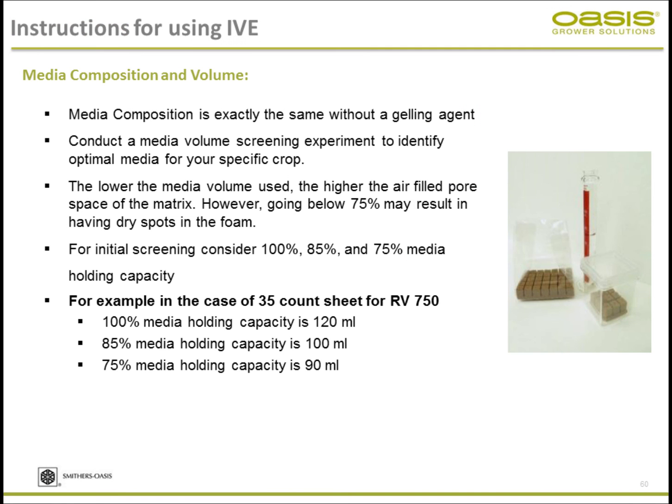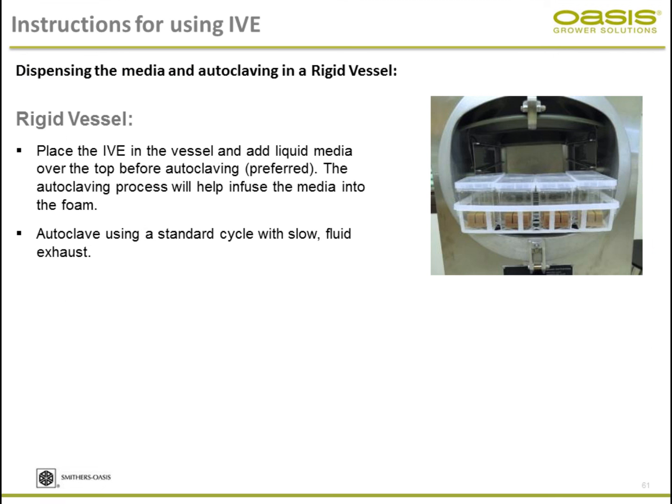Plantation crops, forestry crops, and medicinal crops are also done in tissue culture production. Since you're doing liquid culture, it's extremely important to run initial trials in your lab to identify the optimal media volume. For example, the standard 35-count holds about 120 milliliters of media at 100% capacity. We recommend running trials at 85%, 75%, to identify what level is optimal for your specific plant material, then scale up to commercial production.